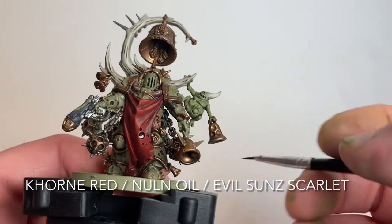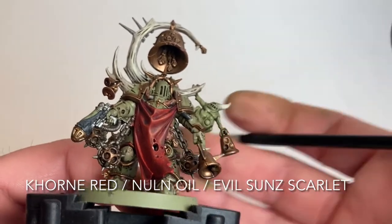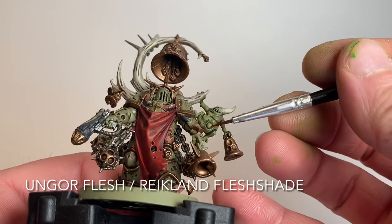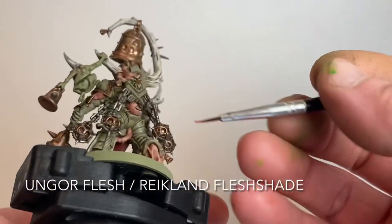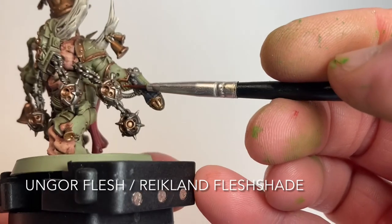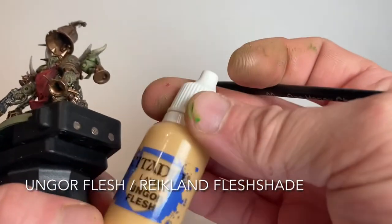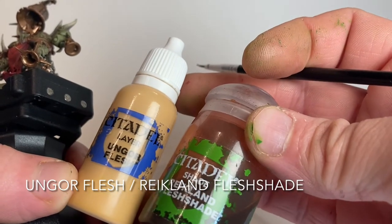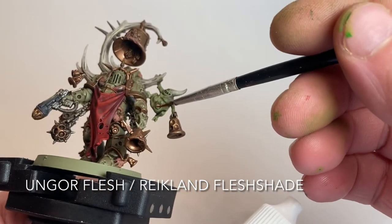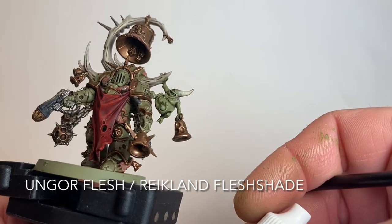This is our Noxious Blightbringer now that we've finished the cloak - we've got the Nuln Oil shade and the brighter highlight, and it really stands out nicely. Now we're going to do all of the boils: a couple on the Nurgling, a few around the armor itself, one on the arm. All of those will start with Ungor Flesh, then shaded with Reikland Flesh Shade to make the area look infected and red, then a dab of Ungor Flesh right on the center to create a pustule-type cap.